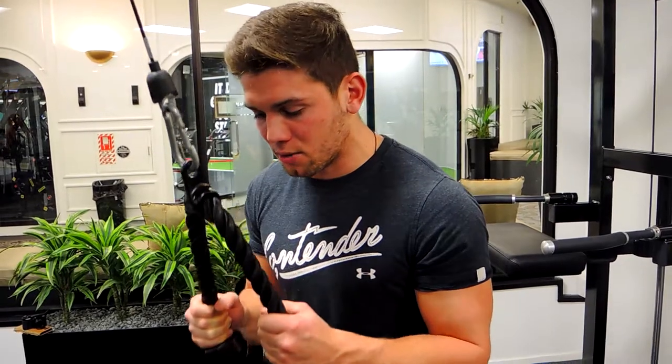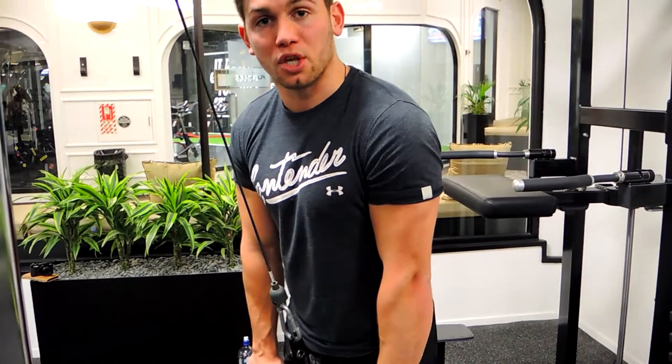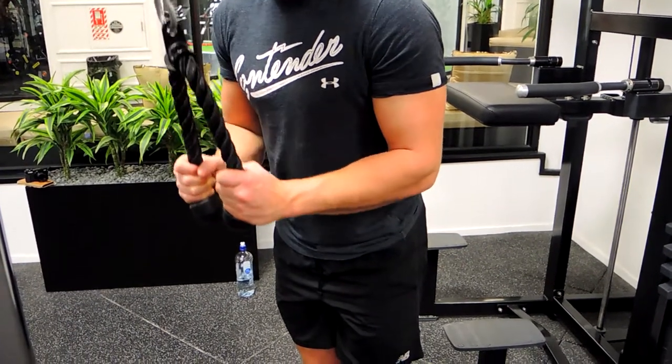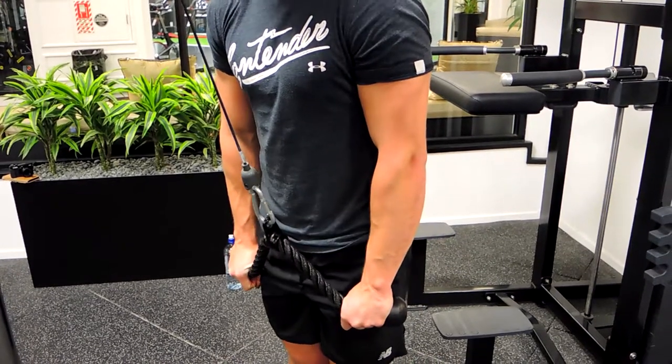Now what we're doing is pushing down, extending all the way, straightening the elbow completely. When you get down to the bottom, you want to push that pinky outwards to the corners of the room. Then we're controlling that weight up. Pushing down, coming by your sides by your hip, then curling that pinky out towards the corners of the room and controlling up.